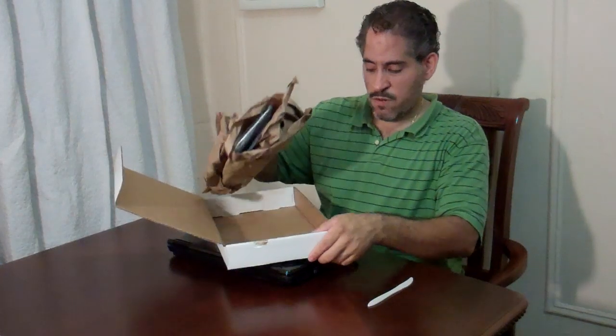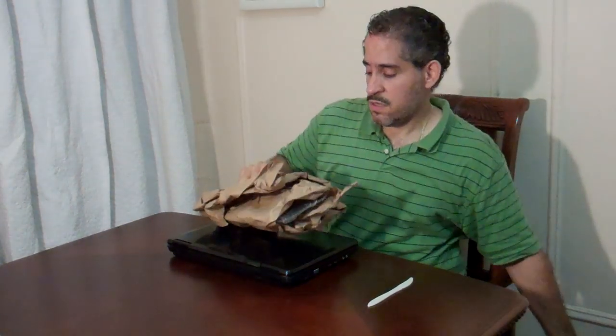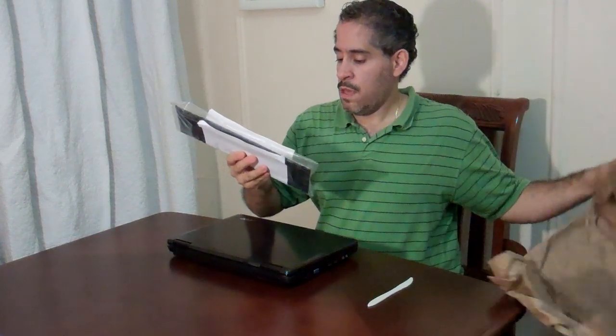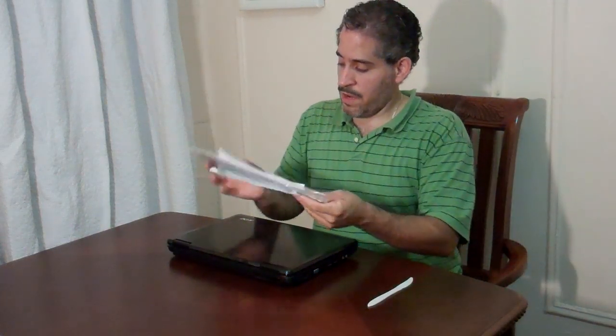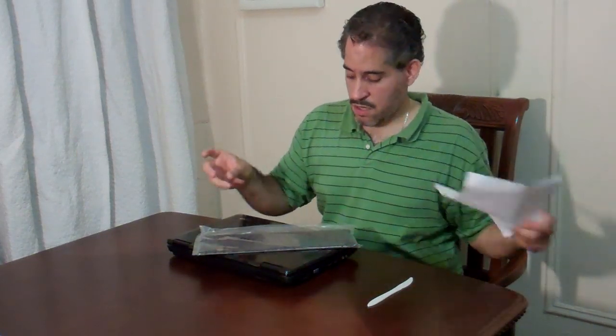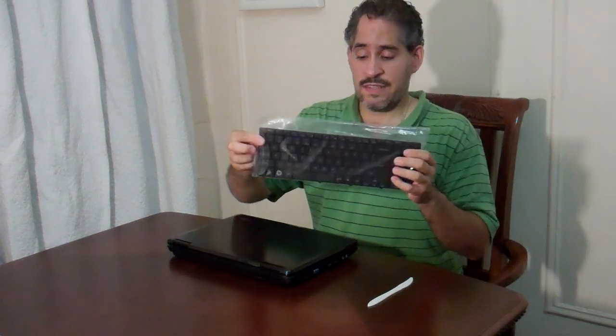So we decided to go on eBay and I got myself a new keyboard. It's going to replace it for about $25. You can also get it at Amazon.com. This one I paid $24.99 with free shipping. If you order from Amazon you might get it with shipping added. And again it's an exact replacement.